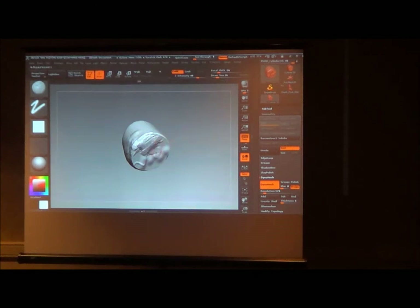ZBrush is a lot like traditional art — if you're good at drawing, you're good at sculpting, and you'd be good in ZBrush. What we should all focus on if we're trying to be character artists is the art side. You can dab into the technical side, but focusing on art will carry you much further.